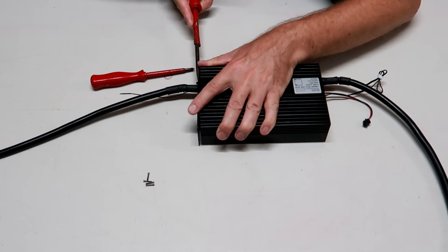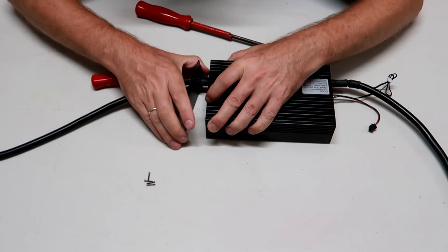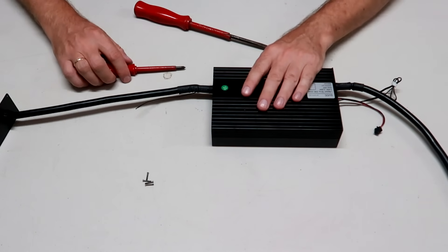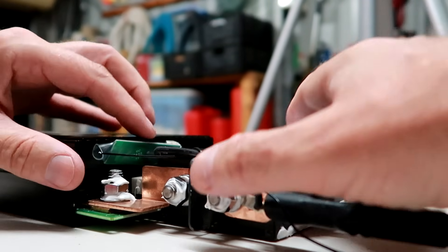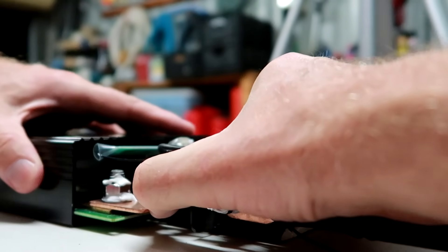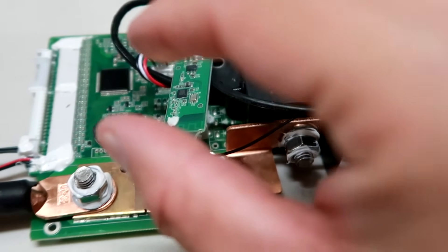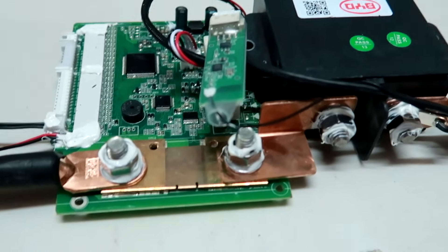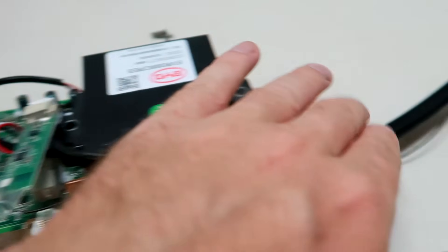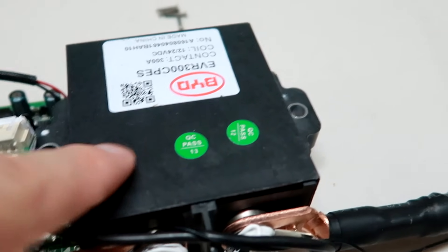I definitely need a bigger screwdriver here. I'm not sure if opening the case voids the warranty, but I probably don't need to take it all off. And this was one of the reasons I decided to buy this BMS — it does not use MOSFETs inside like other BMS units. A MOSFET is a power transistor that carries all the load from your battery to the charger and inverter. But this one uses a relay or contactor instead.